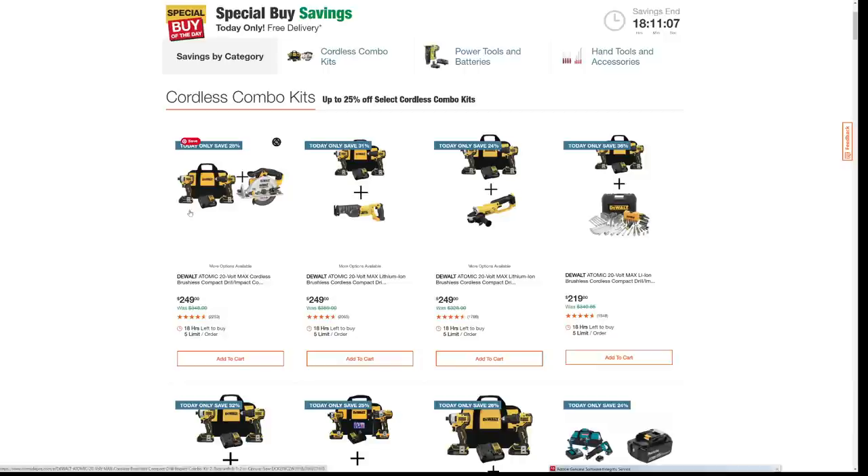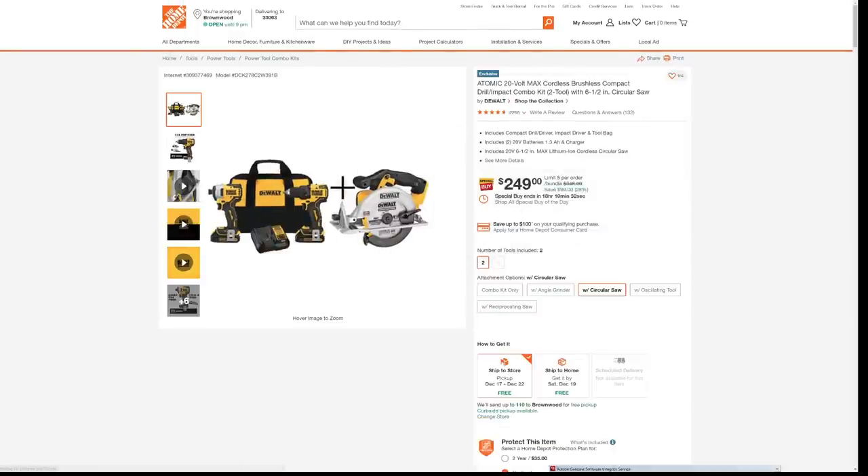And this is what I'm always warning you about with the DeWalt kits, especially at Home Depot. They keep telling you you're getting a brushless kit. So you see how it says DeWalt Atomic 20-volt max cordless — yes, the Atomic parts of all of these kits are brushless, just like it says. However, the free tool that they're throwing in is not a brushless tool. So you have to be really careful — you have to be an engineer, accountant, and a lawyer sometimes to take advantage of some of these deals.